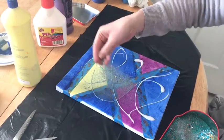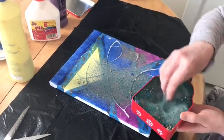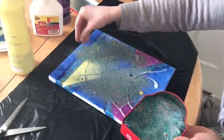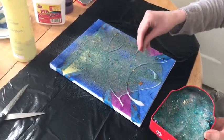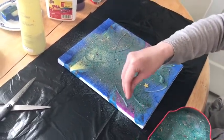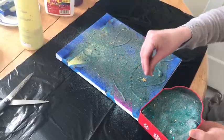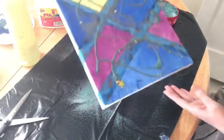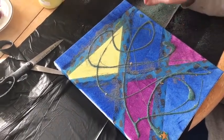Sprinkle glitter or sand over your glue. You can be as messy as you like. Shake off your canvas and leave the glue to dry. Again, you could use a hairdryer if you're in a hurry.